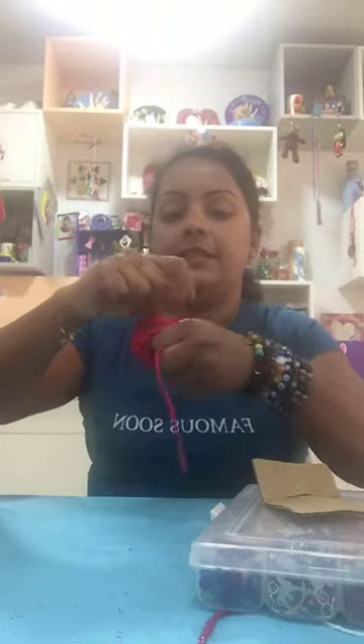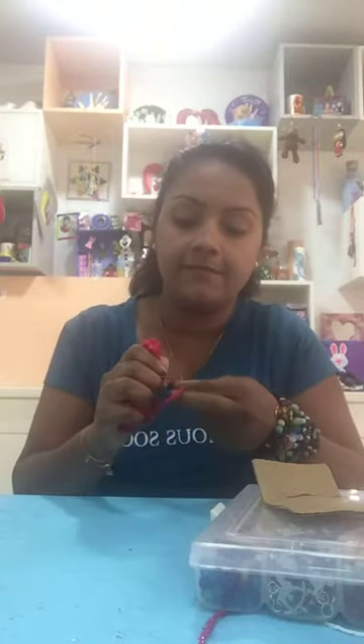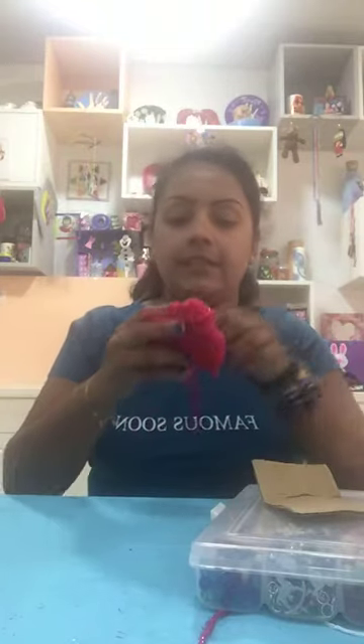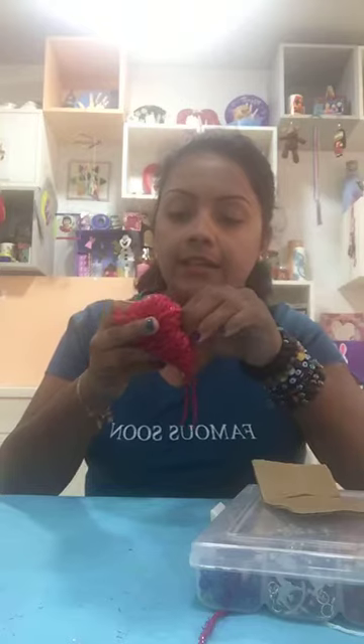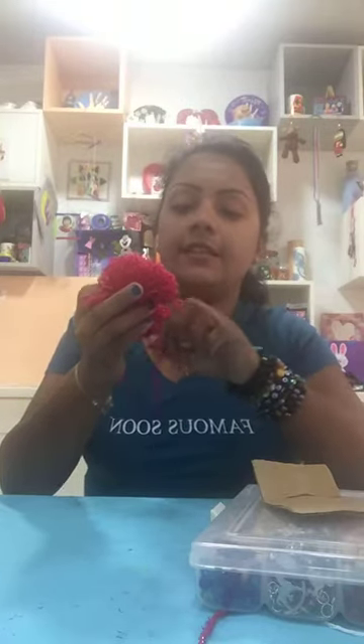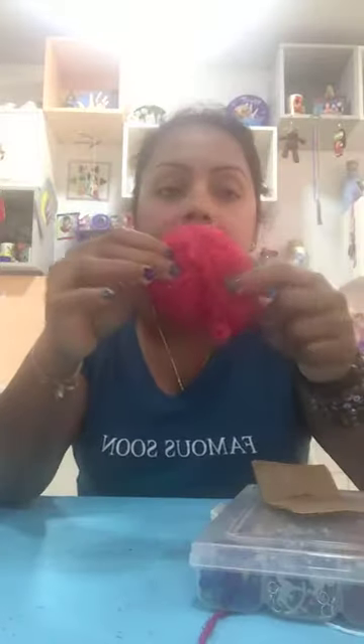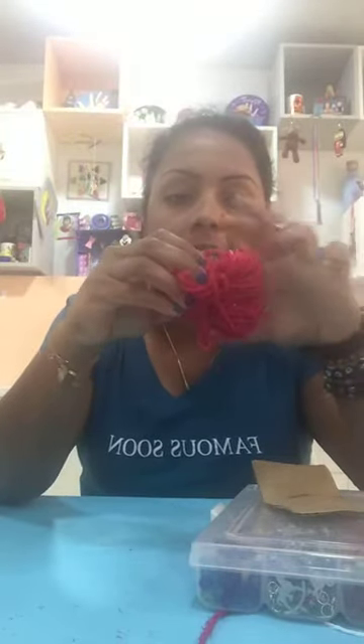Make sure you tie it very well. Once you've done the tying part you can make it much more secure if you want - if you have any extra thread you can tie it again. Once you've tied it, look - it looks like this way, with half from here and half here.